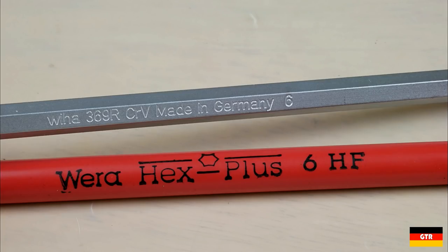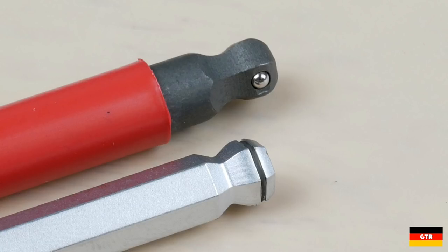Hopefully you enjoyed that look at the holding feature of the VEHA and VERA L keys. Check out the link in the description to the full review. There are also some affiliate links in the description if you feel the urge to pick one of these sets up. Have a good week and I'll catch you guys next time.